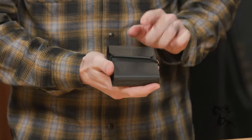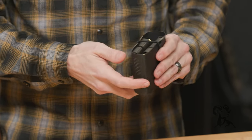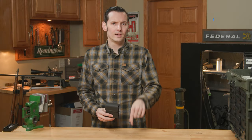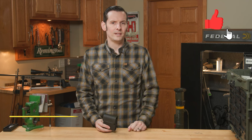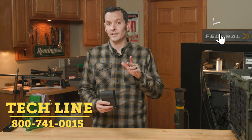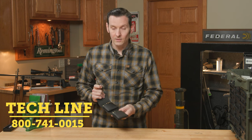That is the Magpul DACA Ammo Sleeve, and that's all there is to it. If you have any questions or comments or experience with this product, leave those comments down below. If you need any help with anything else, feel free to give us a call on the tech line and we'll be happy to help you out. Thanks for joining us and we'll see you next time.